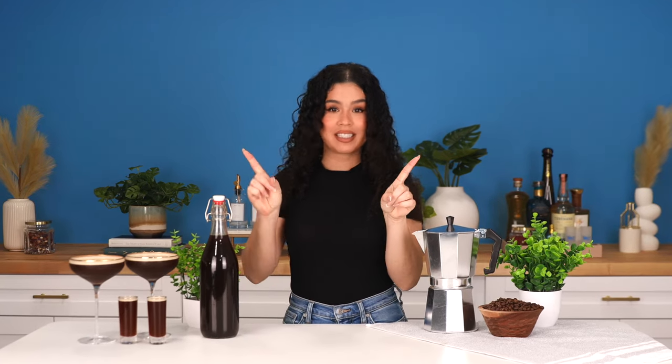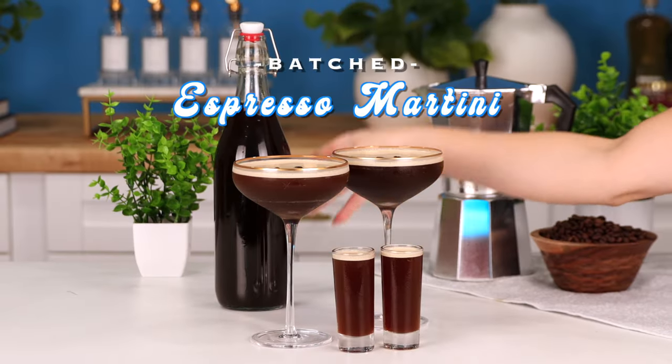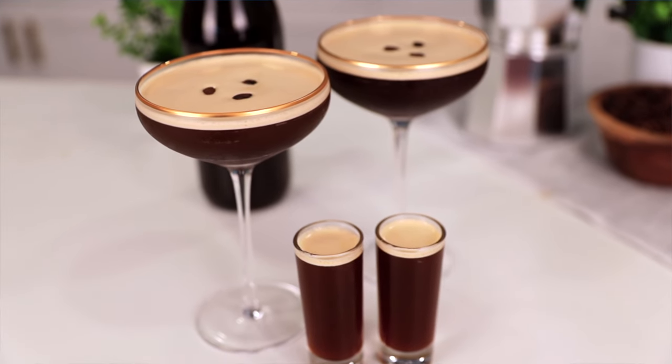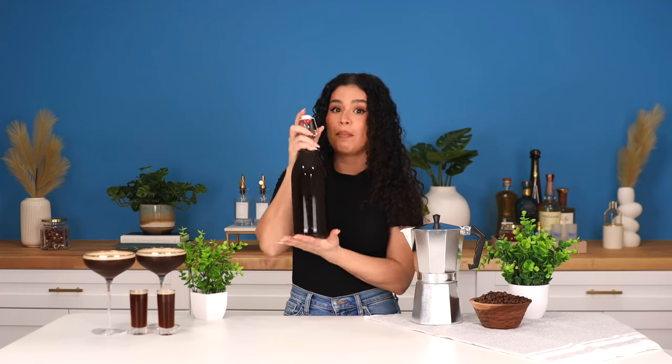Today I'm going to show you how to be the hostess with the mostest. Let's make a big batch of the fan favorite Espresso Martini. Serve up shots and martinis all night long and keep your family and friends looking alive. This is the perfect pick-me-up.